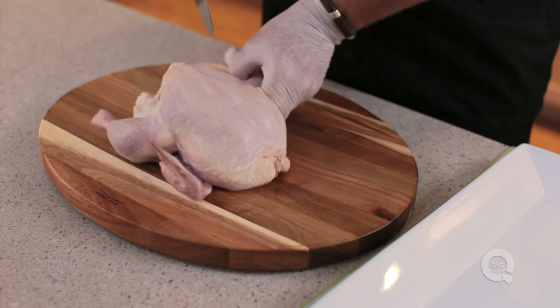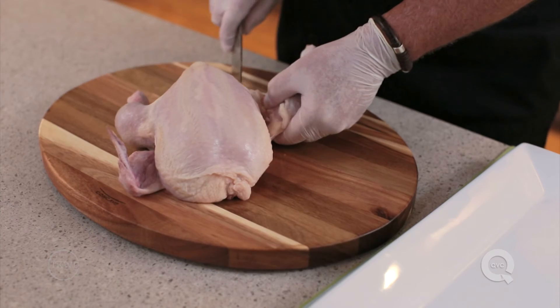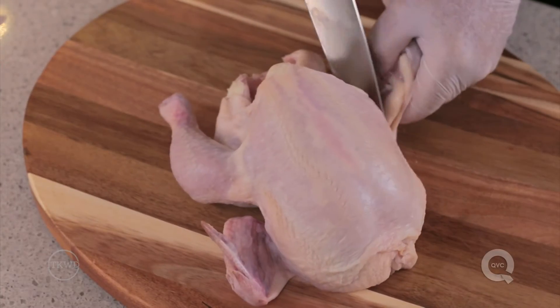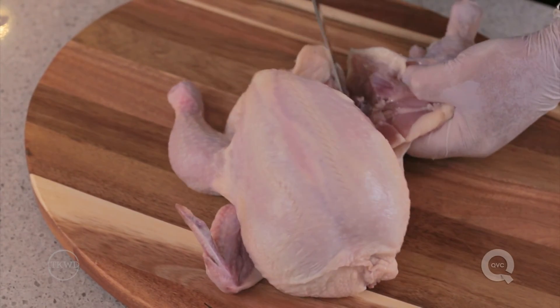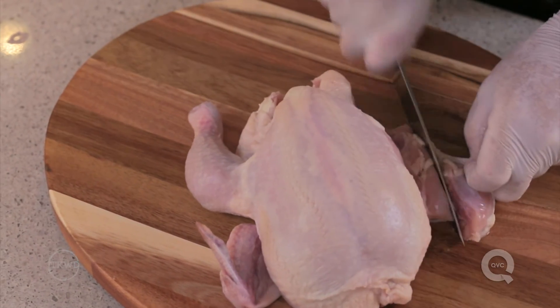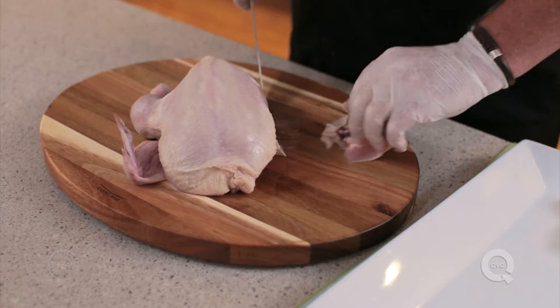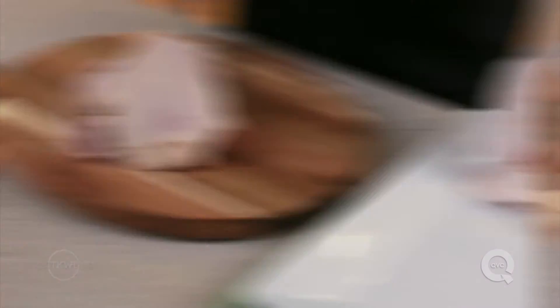Pull a leg away from the body to see where it attaches. To remove the whole leg, first cut through the skin between the thigh and the breast. Place each leg skin side down, and look for the thin line of fat that runs perpendicular to the body. Cut through that line of fat to separate the thigh and drumstick. Repeat all of this on the other leg.